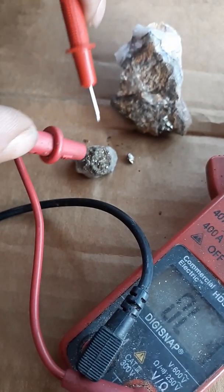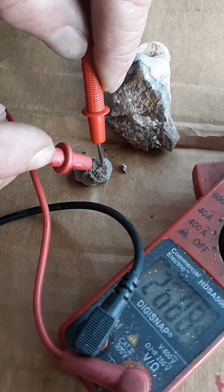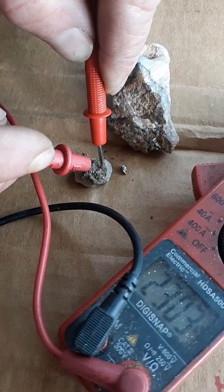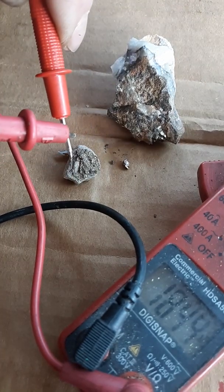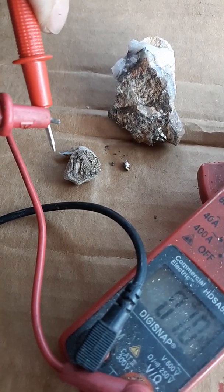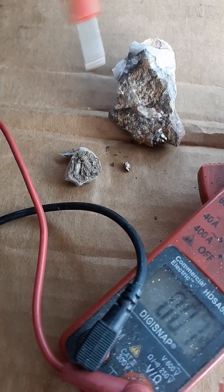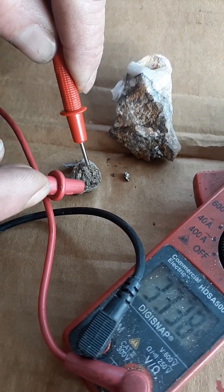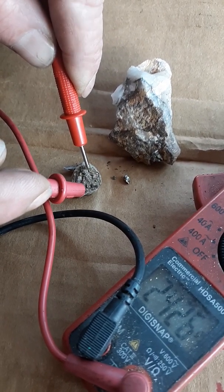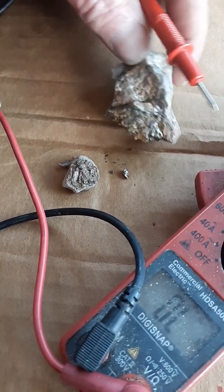Right here we have pyrite, and of course when we look at our numbers we got numbers — that's no biggie, that's not continuity. We're listening for the tone. We might have numbers but we want the tone — that's our continuity, 100% current passing through. Pyrite is a reducer of power, that's what pyrite is. It doesn't get continuity.